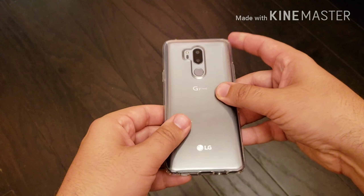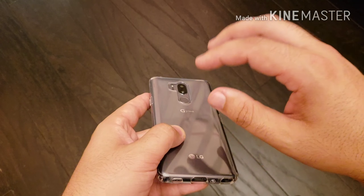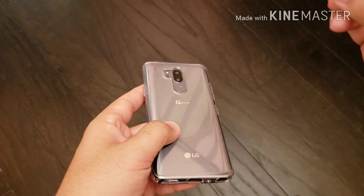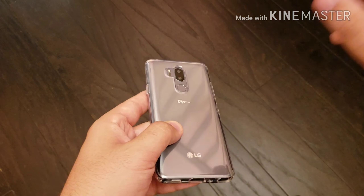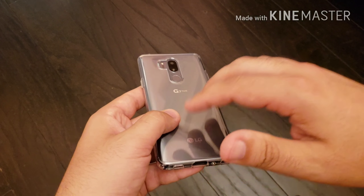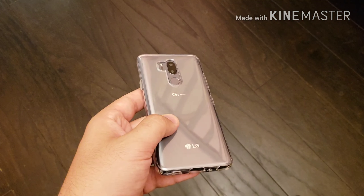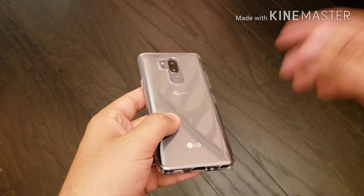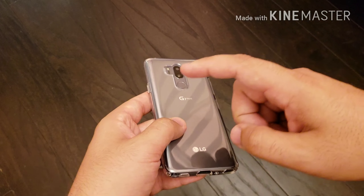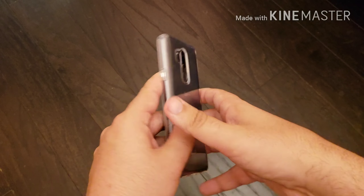That was a quick unboxing and first impressions of the Spigen Liquid Crystal case. I find this to be a very well-made case — it's very sturdy and for the money you can't go wrong. At this price point you'll find a lot of bootleg knockoff companies on eBay and Amazon, so just go with a reputable name brand. A lot of times if there's any issue, they'll refund your money or replace the case free of charge. Spigen is one of those companies.